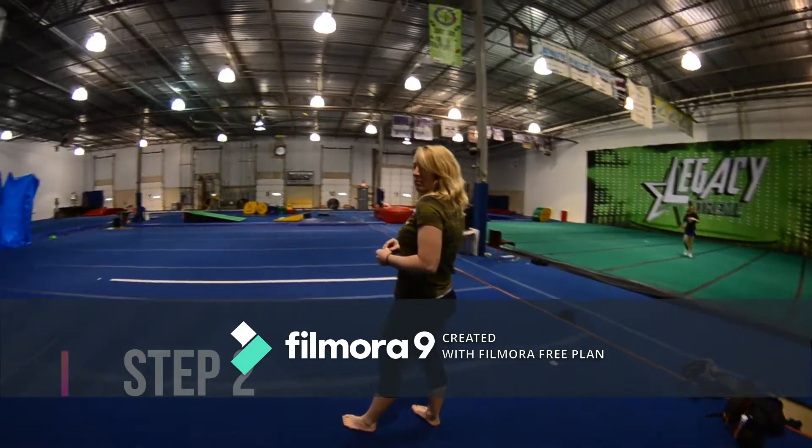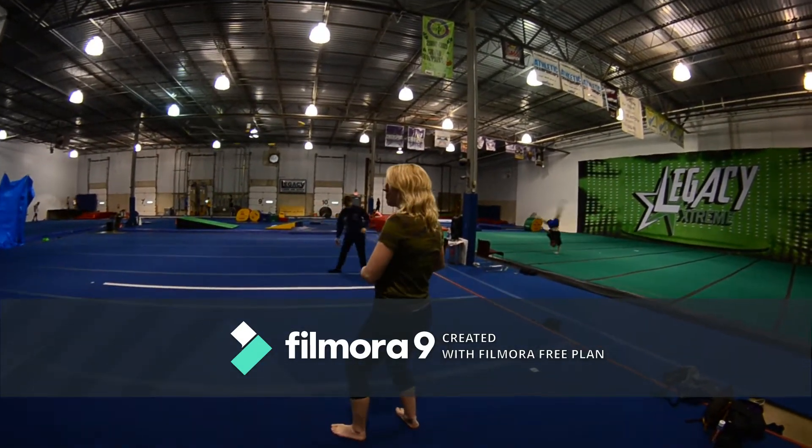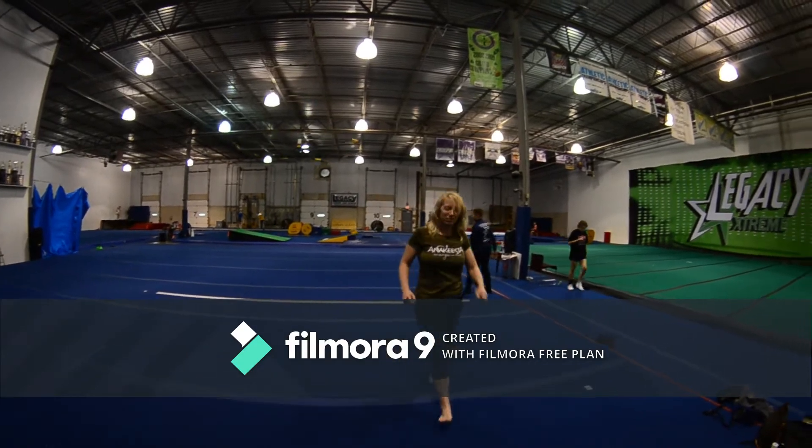This is step two of the illusion twist. You're going to start with your left leg in front. Both knees softly bend. Now you're going to jump off of both knees at the same time and do the same exact crescent kick. You're going to start landing on your feet at the same time.